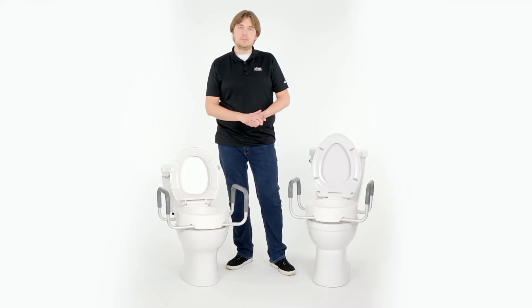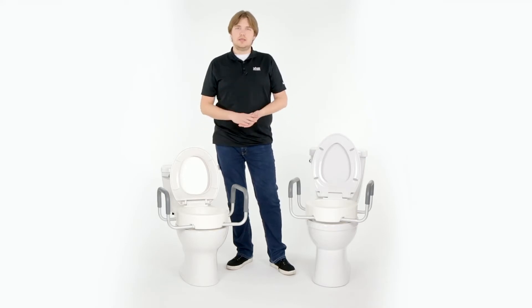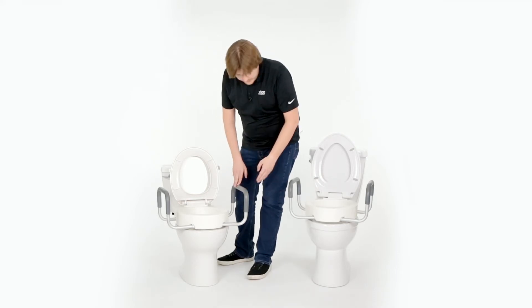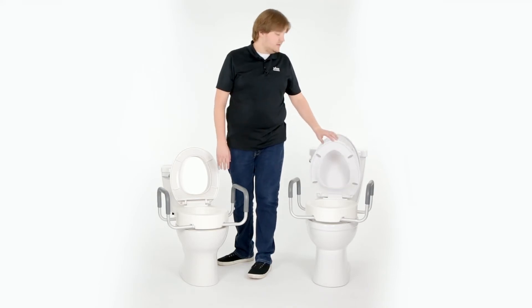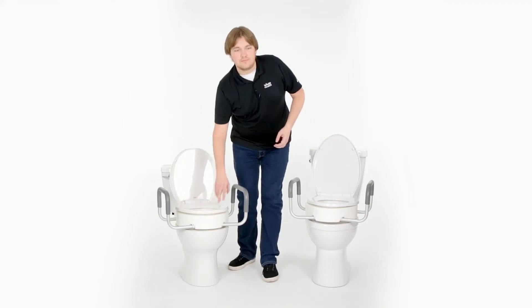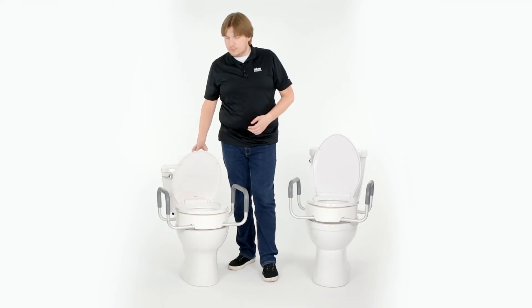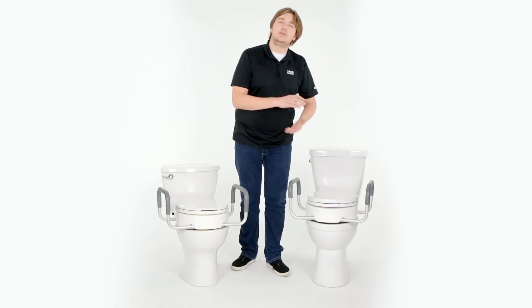The sizes matter when you're selecting the riser that's going to fit — make sure it can secure properly. But regardless of which model ends up fitting best, you're still going to get the same advantages, the same features, the same benefits. The riser is very easy to install, and either model will give you 3.5 inches of added height beneath the toilet seat. That 3.5 inches is perfect for anyone recovering from knee, hip, or back surgery, or just anyone who has limited mobility and could use the extra height in the restroom.